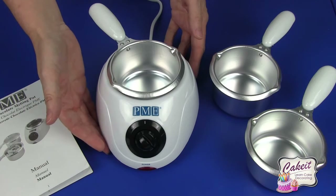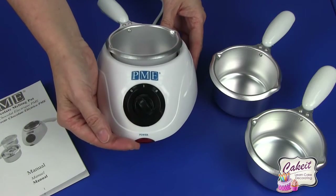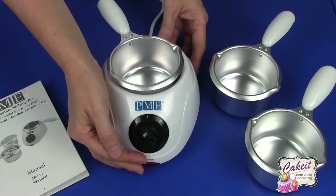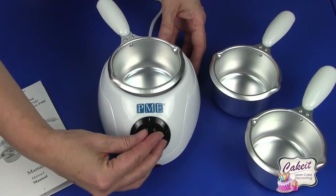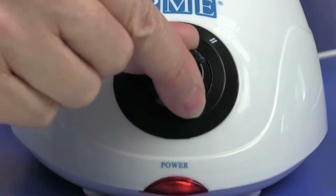This has an electric base unit with an easy clean gloss surface. It also has a power light and on/off switch at the base. We also have a control switch: one to warm the candy and two to melt.